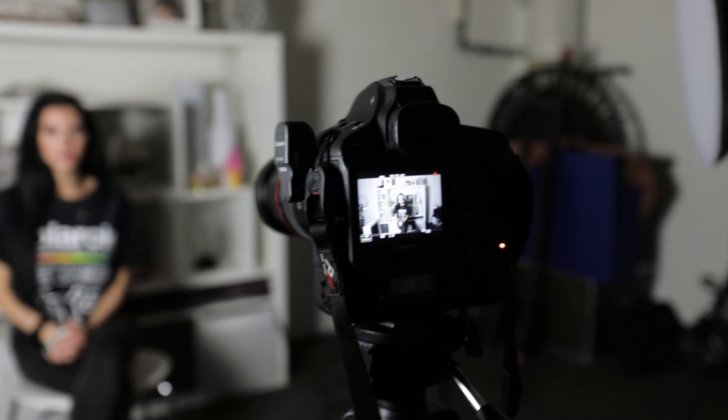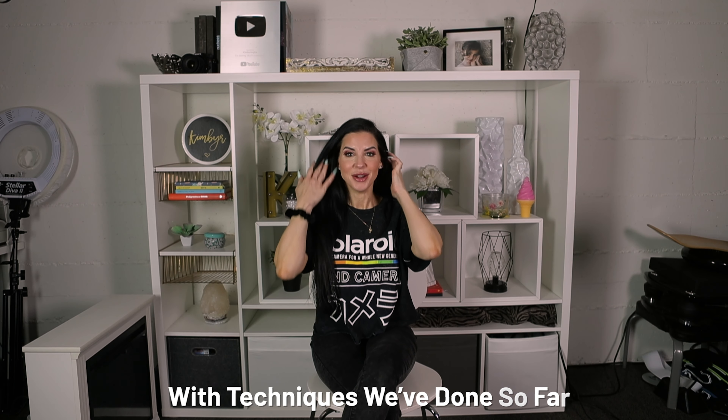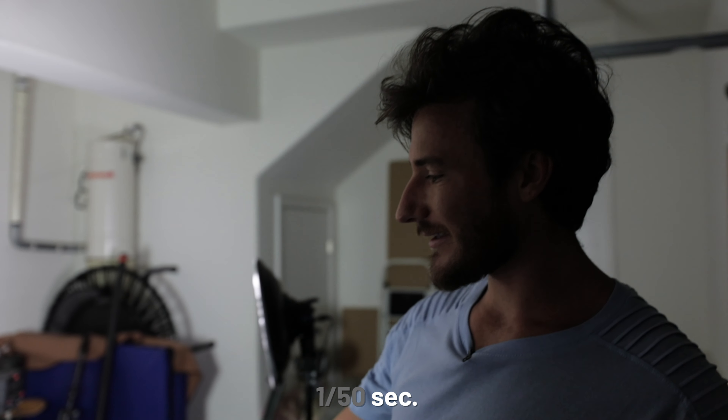Now we still have pretty harsh shadows, so what we're going to do is turn on our fill light right here. This fill light is going to fill in the shadows on the face. We're going to change the exposure. Now we have our ISO at 500, which is giving us a nice even lighting. We have our shutter speed at a 50th of a second, and we also have our aperture at 2.8.